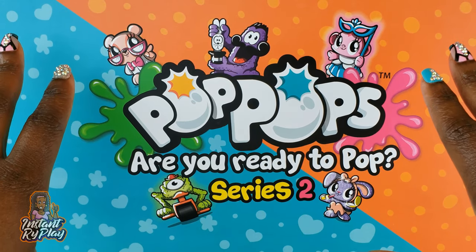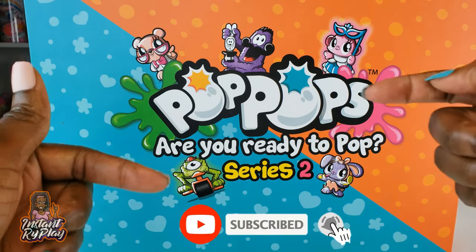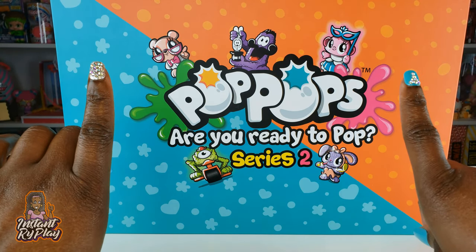Hi RidePlay Pals! Thank you so much for clicking on this video. And if you're new to our channel, click that red subscribe button. Ring that notification bell so you get updates any time we upload new videos. Now leave us a comment below if you are new or old RidePlay Pal — we'd love to hear from you.